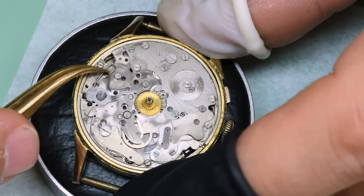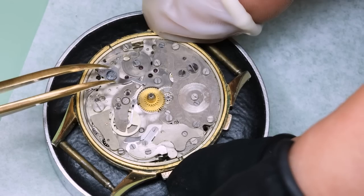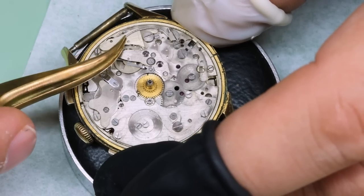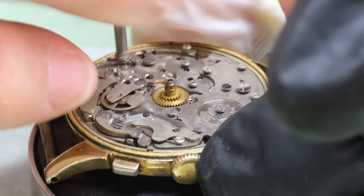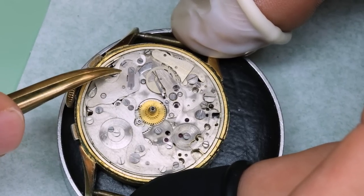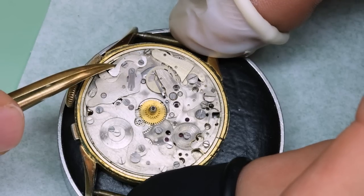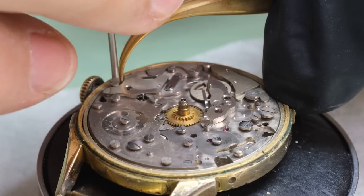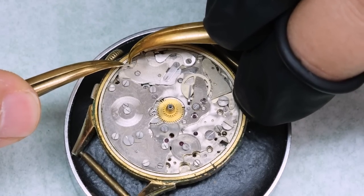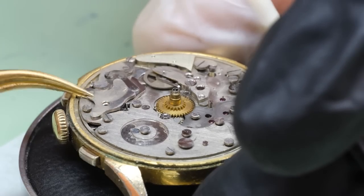Interrupting the history of the brand, we have this big spring for the date corrector — be very careful with that one, or you're going to ping some parts into another dimension. There isn't too much to be said about Montrose as a brand unfortunately. What can be said is that it was certainly not a cheap watch — it's a well-made watch with a beautiful dial, and the Valjoux 72C was a very high grade movement. We do see that the years have taken their toll and of course the lack of servicing, so things move a little bit slowly and reluctantly.